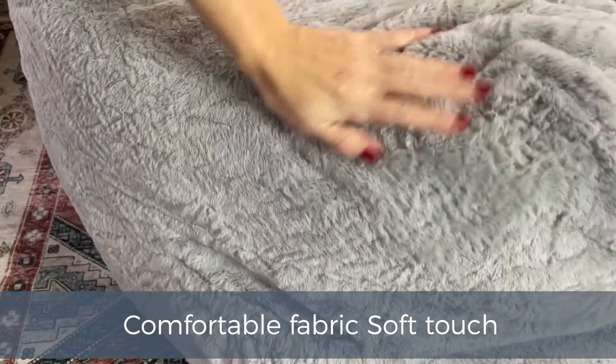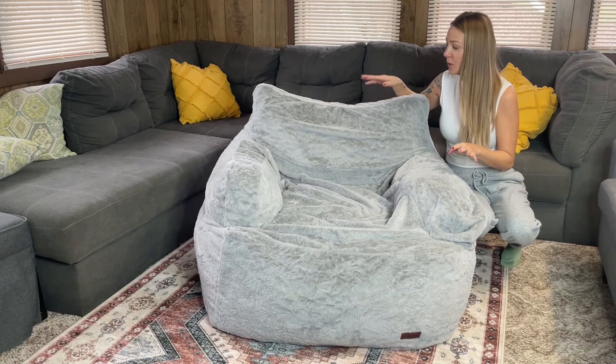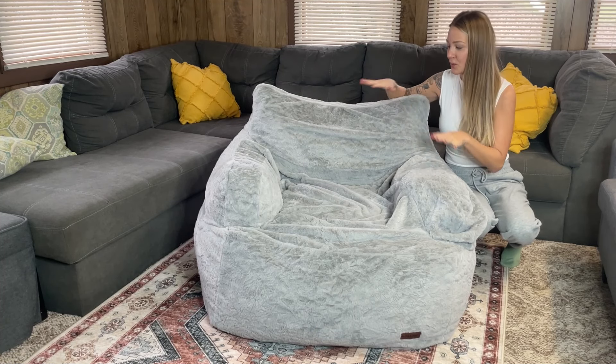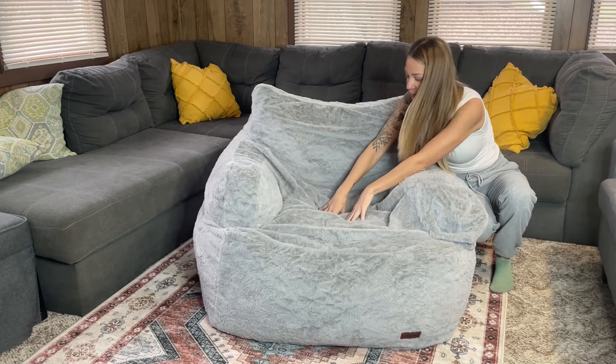The fur is faux and it's incredibly soft — I absolutely love it. When you first open this up, it's going to be compact in a box, and when you open it you want to wait at least two to three days for it to rebound to its full size.